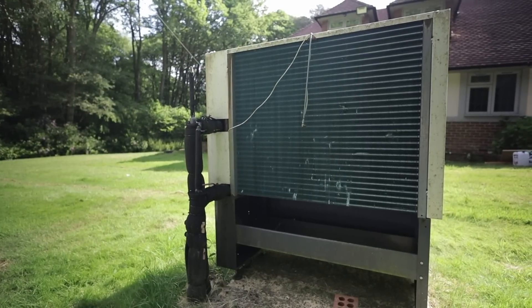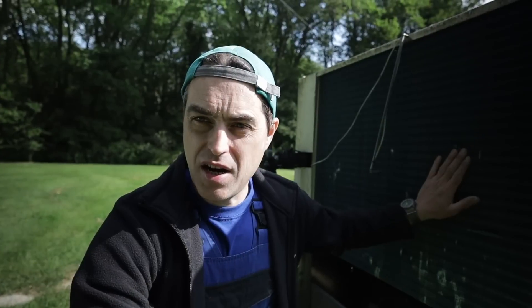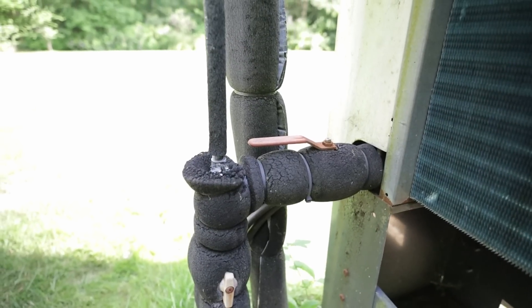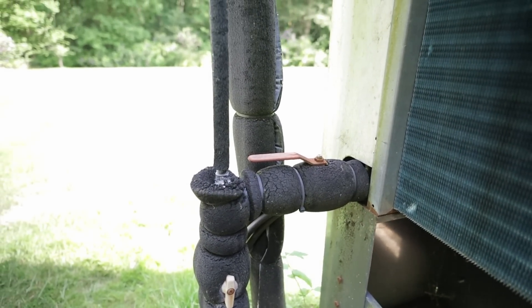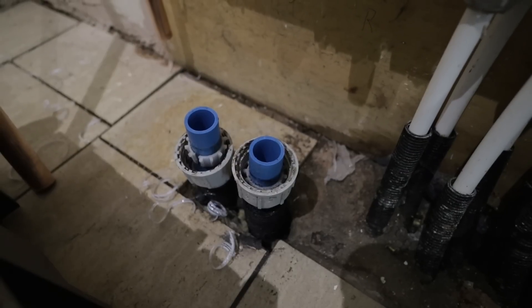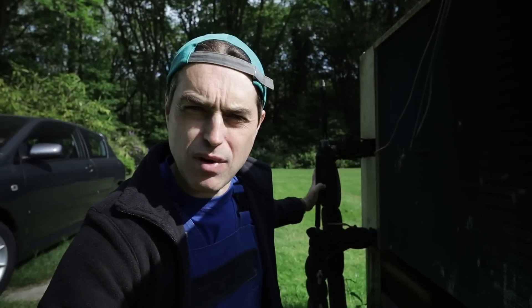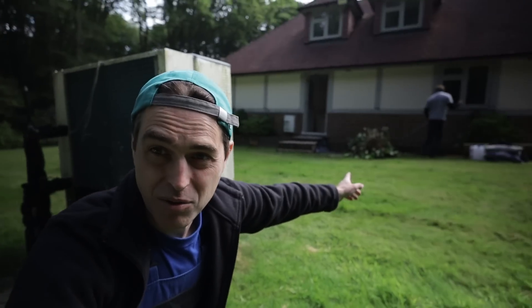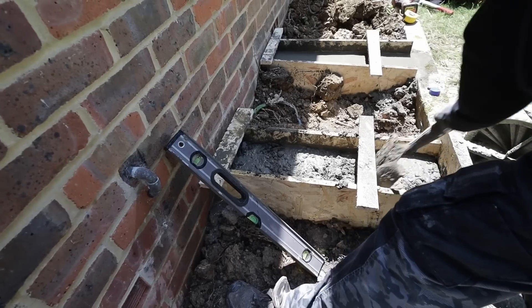Here we have the external unit — the evaporator — which is essentially a heat exchanger that harvests heat from the air and transfers it to water. There are two water lines going underground, and what I noticed is that they're just plastic MDPE blue pipe normally used for mains water, and they're uninsulated in the ground, which is unusual. One more thing worth mentioning is that this unit has a really solid concrete base — exactly what Simon is preparing for our new heat pump.